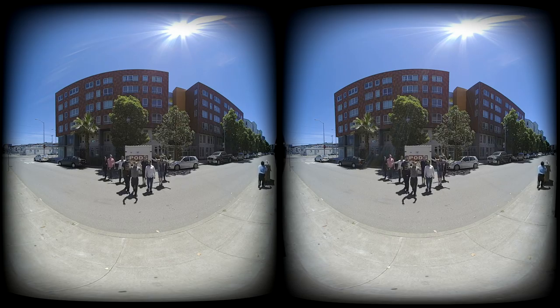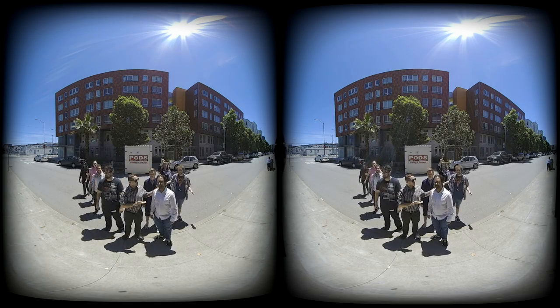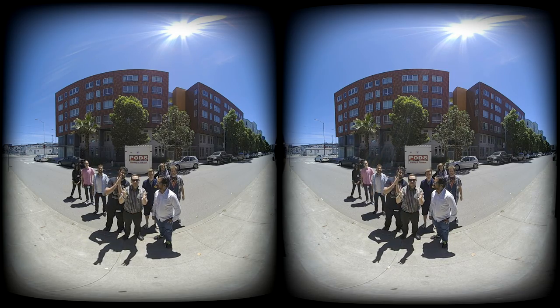So, this is my first VR180 video. Special thanks to Batik here from Adobe. Definitely check him out on YouTube, Twitter, and Instagram. Amazing guy. Thank you again for letting me use this camera. Here's the vlog.